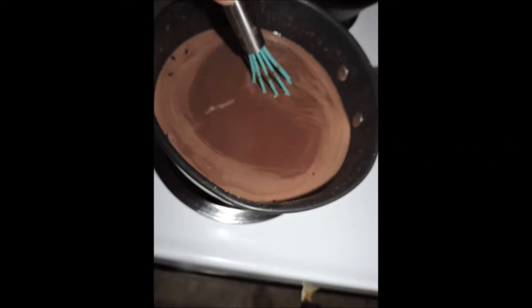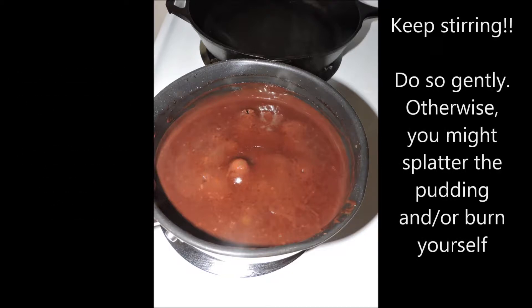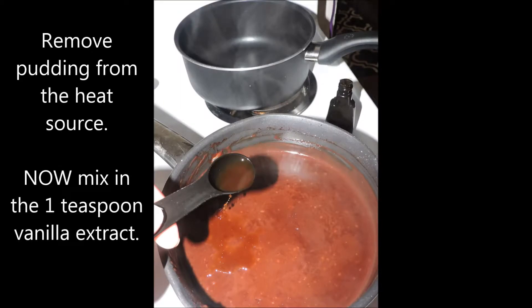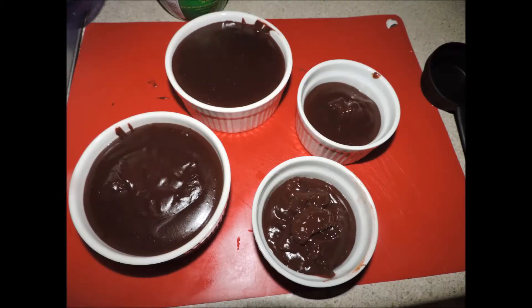Keep stirring, don't stop — it makes a difference, trust me, words of experience. Let it come to a gentle boil and let it boil for about a minute. This is going to cause the cornstarch to thicken. Keep stirring — the only reason I stopped is to take a photograph. Once it's boiled for about a minute, remove from heat and add in one teaspoon of vanilla extract.